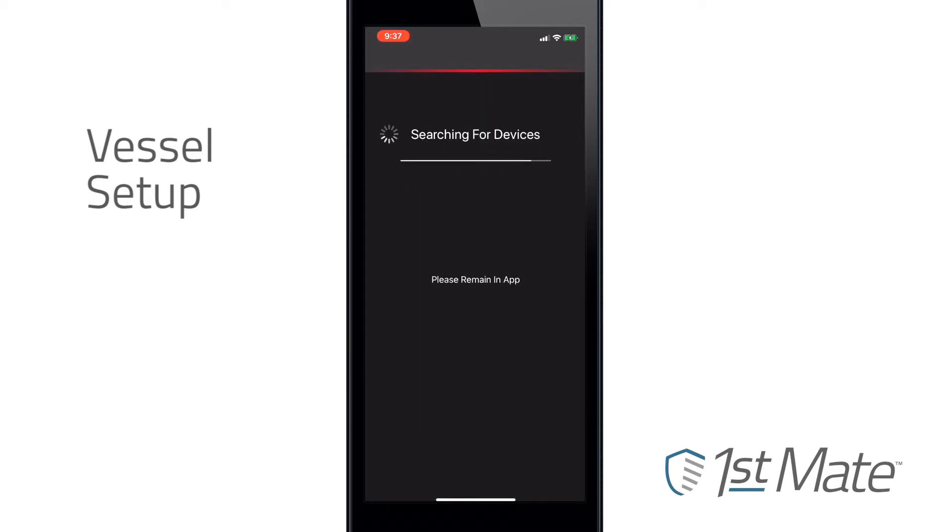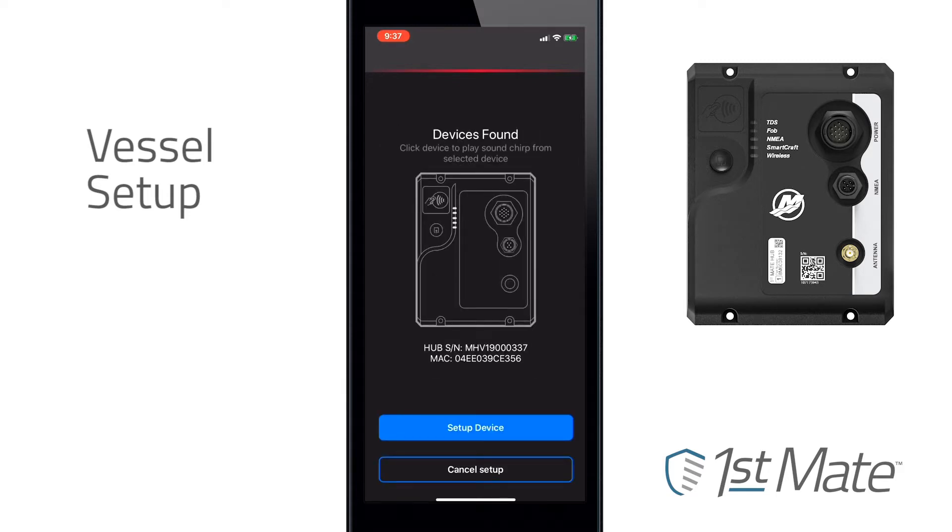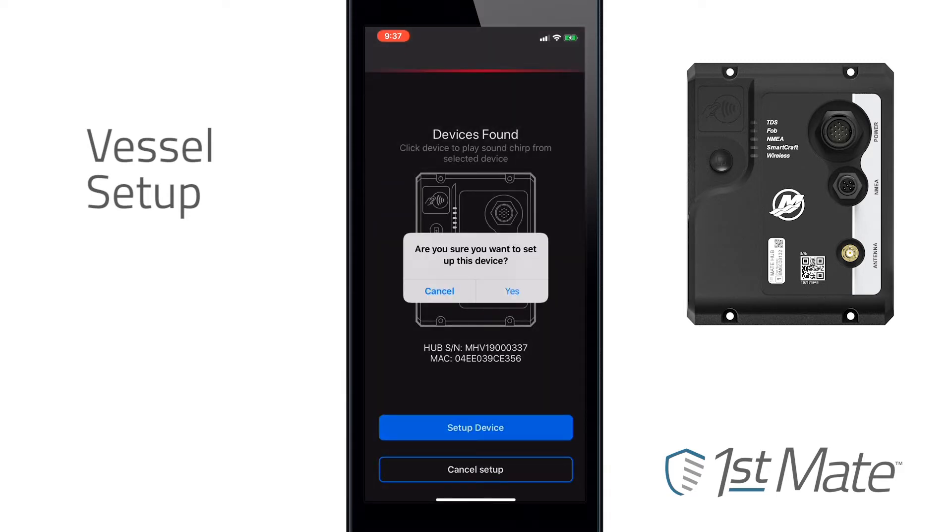Once you click Begin Setup, the app will search for the hub. When the hub has been found, click Setup Device and the app will pair the device.